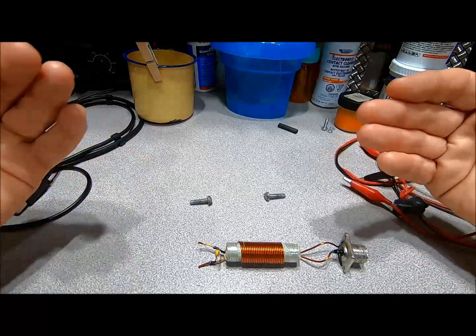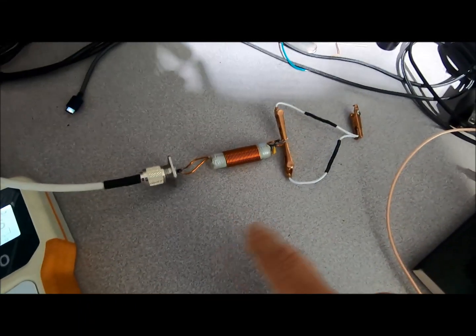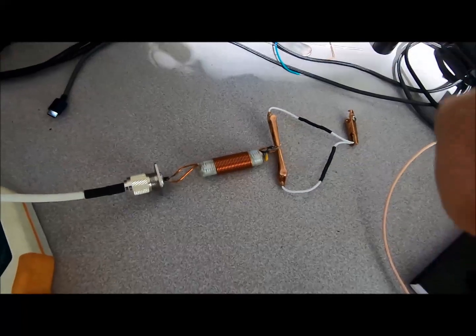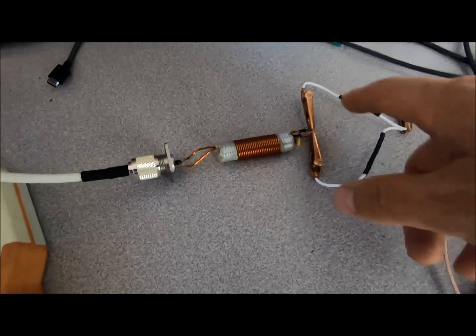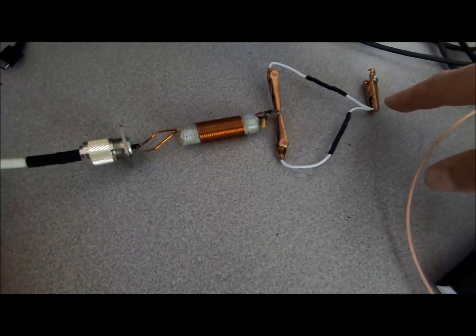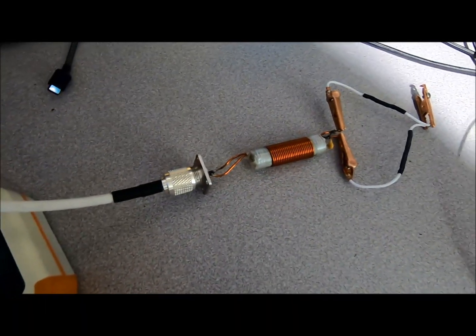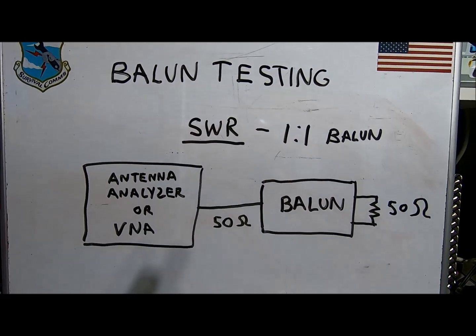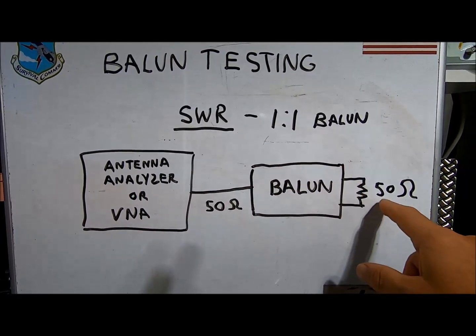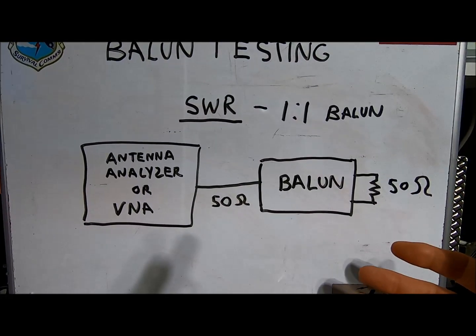The first test we're going to perform is an SWR test, and this is something you can easily do in the field. Just take a 50-ohm resistor and place it across the terminals. I have 25 ohms of resistance on each side tied together here. You can see that our SWR is acceptable, so this device passes this test. Here's the test equipment configuration on the whiteboard — there's nothing to it. This is for a 1:1 balun. For a 4:1 balun, you would put 200 ohms across the terminals. For a 9:1, you would place 450 ohms.